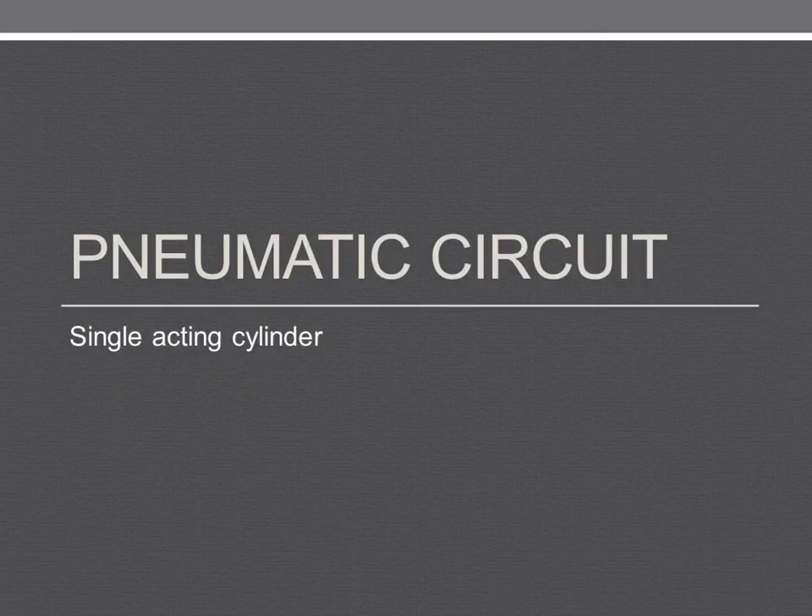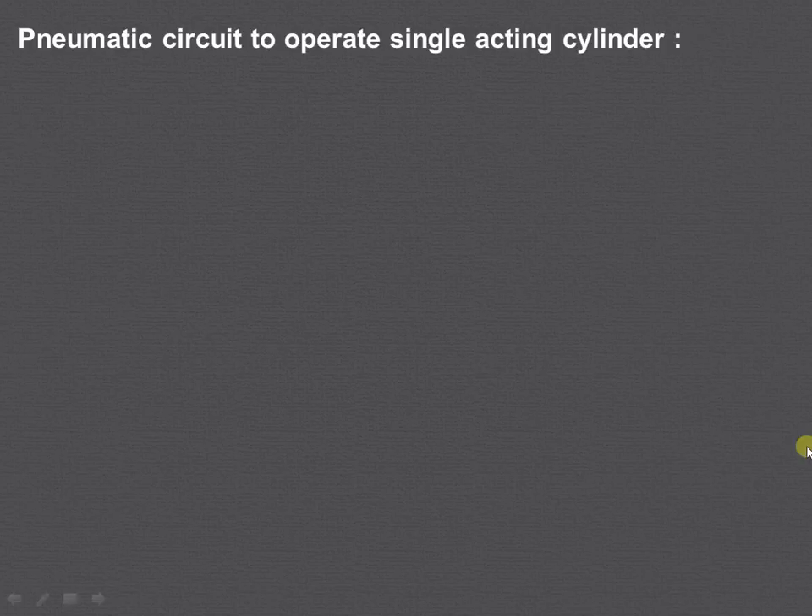In this video, we will try to understand how the simple pneumatic circuit works. Let us start with the pneumatic circuit to operate a single acting cylinder.